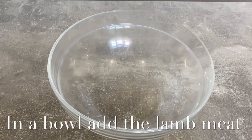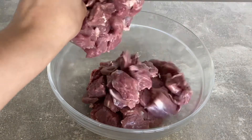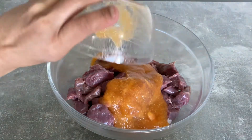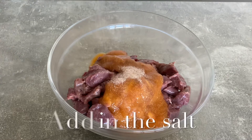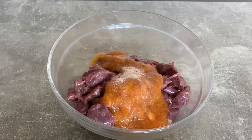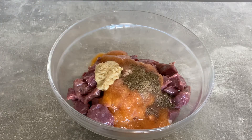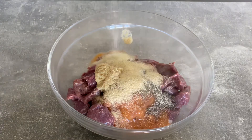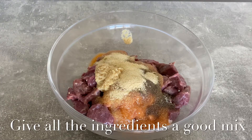In a mixing bowl I am going to add in the lamb meat, masala powder, papaya pulp, salt, black pepper, ginger garlic paste, onion powder. Give all the ingredients a good mix.